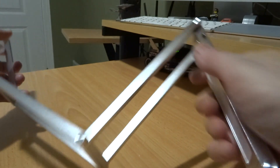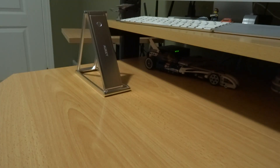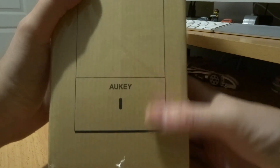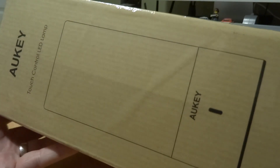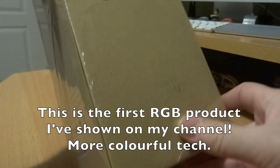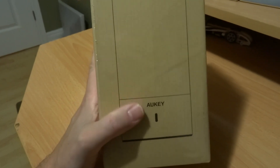So I have something new to show you today from my friends at AUKEY. Alright, an unboxing — this is the AUKEY touch control LED lamp, and not only is it LED, it's RGB. So this lamp will be able to do all different colors, and it's also a touch base.